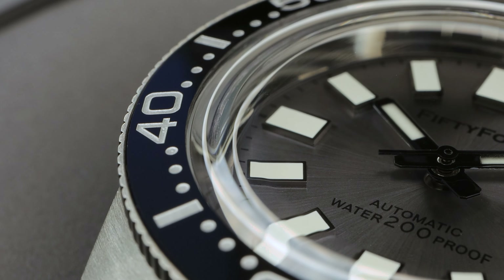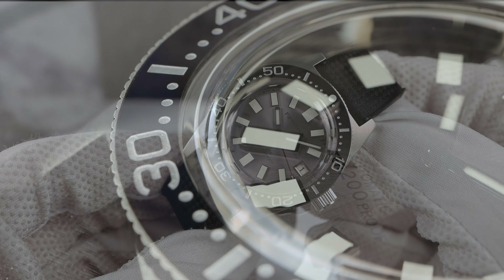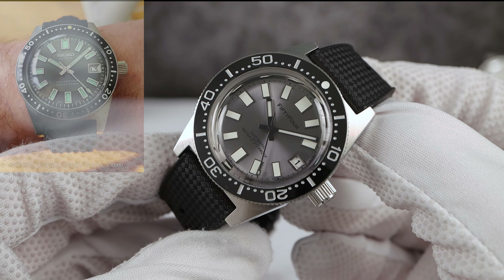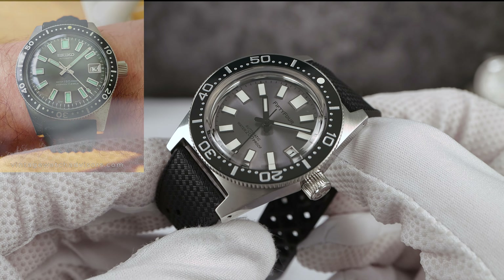However, when the real 62MAS aged, the loom turned green — unless you are lucky enough to have one of the rare dingy-produced 62MAS's where the loom aged into a nice creamy patina. I'm not so sure about that change; I think I prefer green loom to represent an aged Suwa 62MAS.